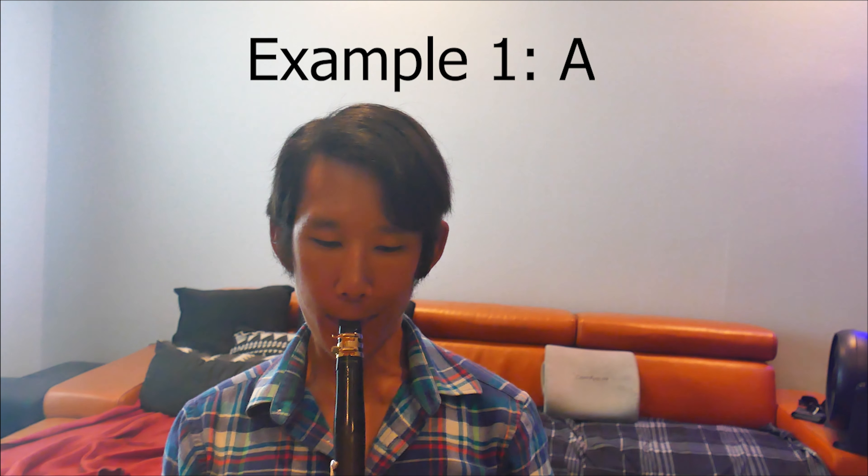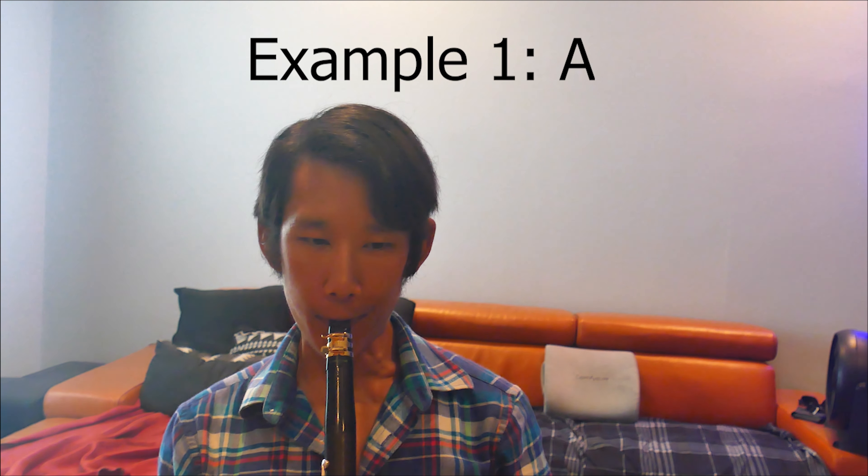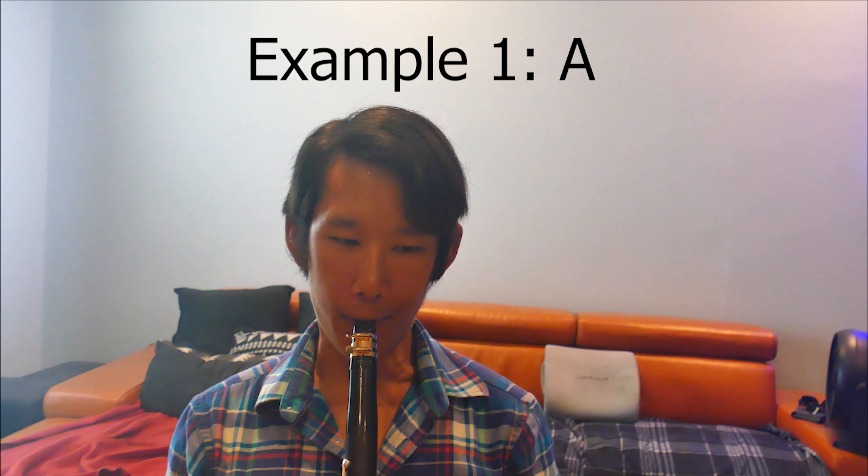So if your ear isn't sensitive enough, if you're still thinking in black and white — just 'I played this correctly' or 'I played this incorrectly' — you're not going to get that much better. You have to start asking yourself: okay, I can play this, but how am I playing it? Is it exactly what I want it to sound like, versus just is it coming out?